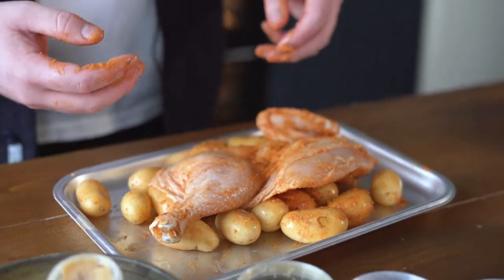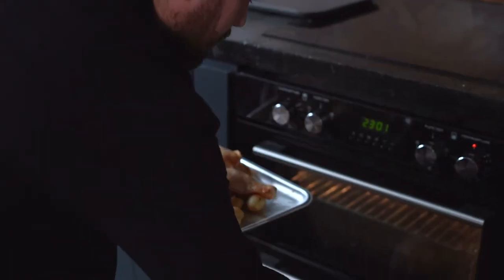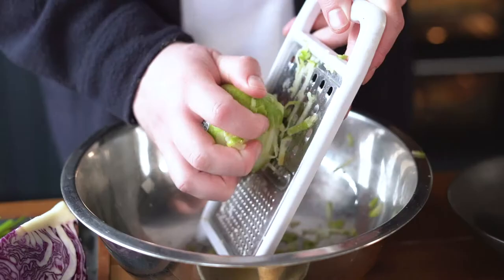So we're going to whack the chicken in the oven at 220 for 10 minutes. Once it's been in for 10 minutes we're going to crank the oven down to 190 for a further 40.